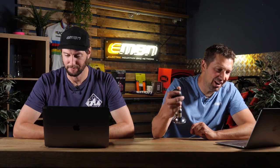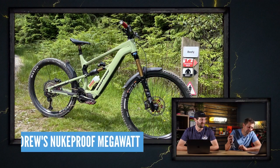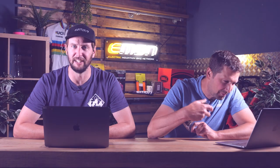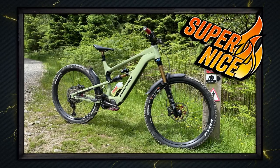Next up we've got Andrew — he's got a Nukeproof Megawatt Factory Edition at Coed Brennan. Midweek solo ride, just about to drop in on Beefy. Do you know what, I really like these bikes. I've ridden one but I don't have one — I've got to get the order in on that. Super nice.